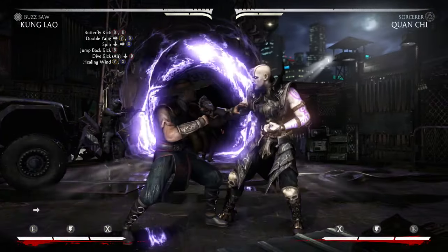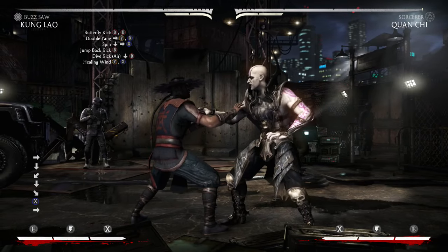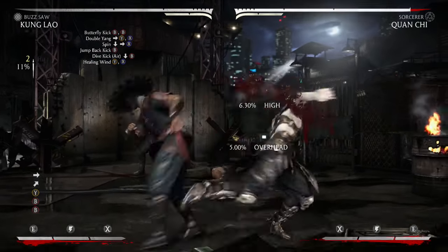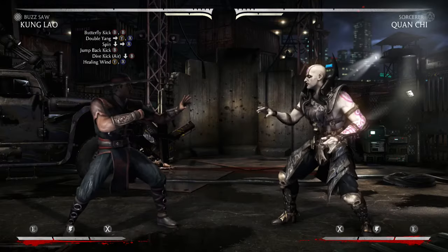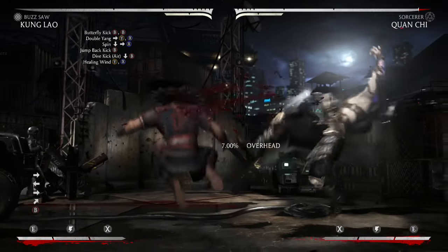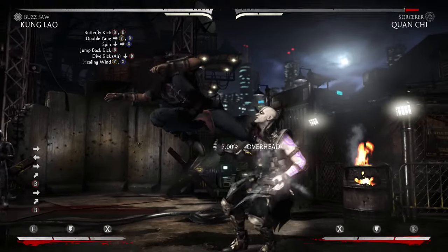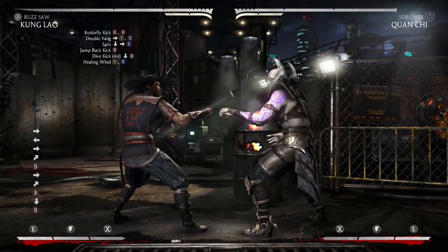Now you're going to want to immediately cancel that into spin, which is Down, Forward, and X. So this is what the combo looks like thus far. After you pop them up with a spin, you're going to want to do a jump back kick again, and then immediately cancel that into the dive kick, which is Down and B in the air.